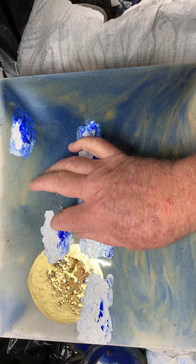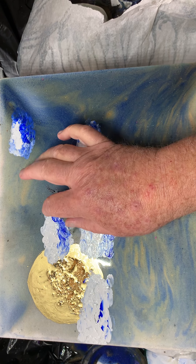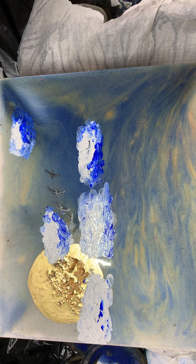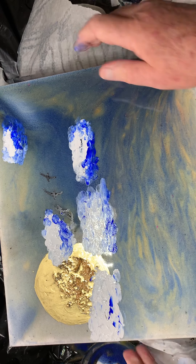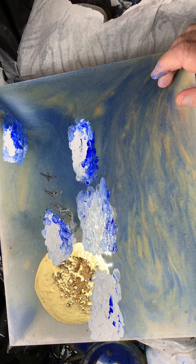Now how's that looking? There we go, a little bit up there. I don't want to cover the birds — I want to see the birds. Now we just wait a few minutes for that to dry off while mixing up the resin.